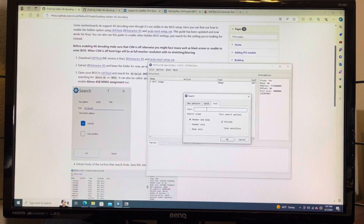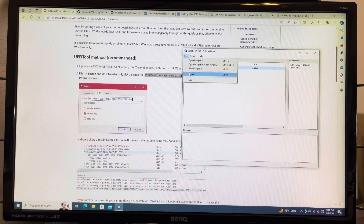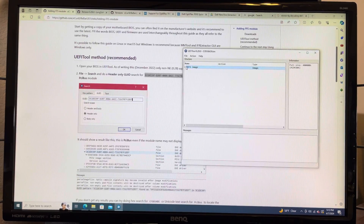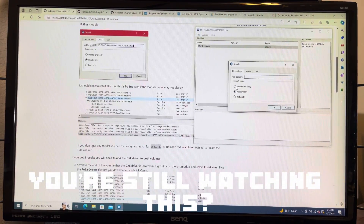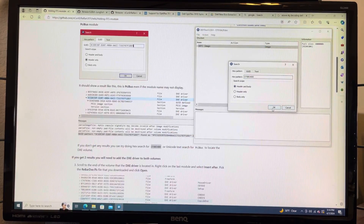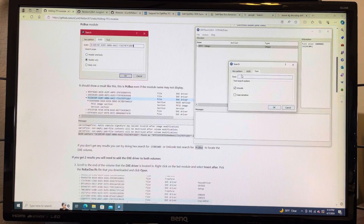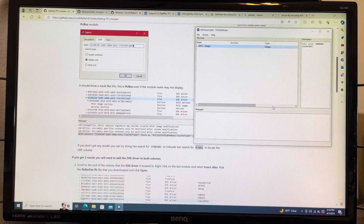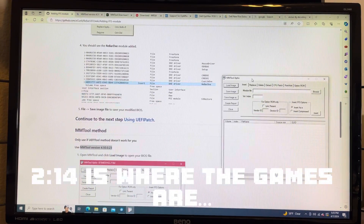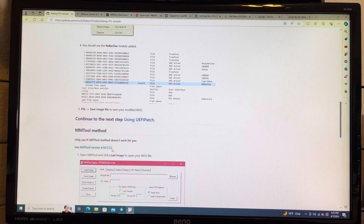During the failure montage: searches for hex patterns, GUIDs, and terms like 4GDCOD came up with nothing. UEFI tool searches for above 4G, MMIO, and 64-bit resource allocation all failed to find anything. The UEFI tool didn't work, so I switched to MMTool, which I was supposed to use only as a fallback — so I was still following the directions.